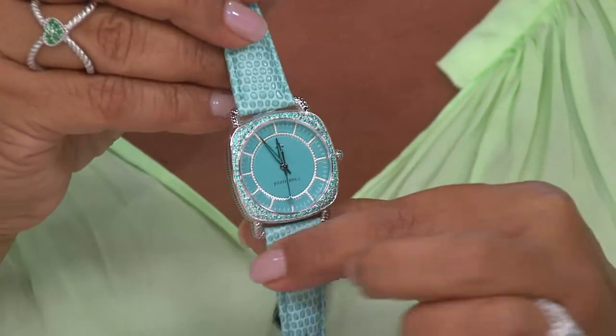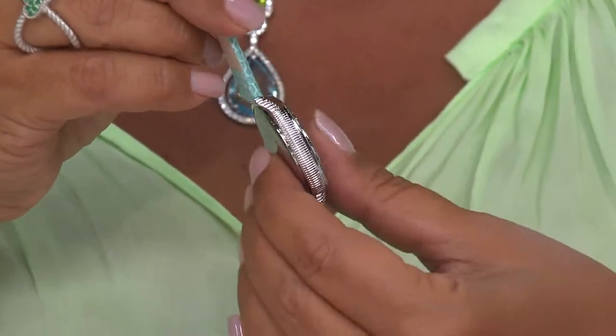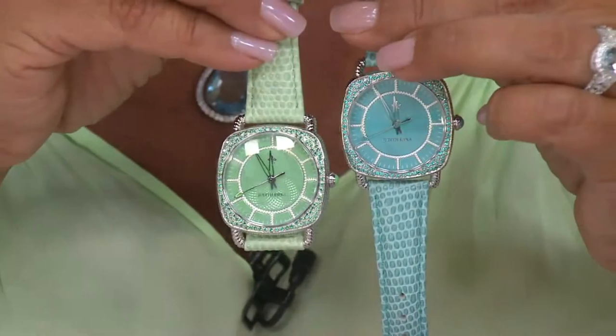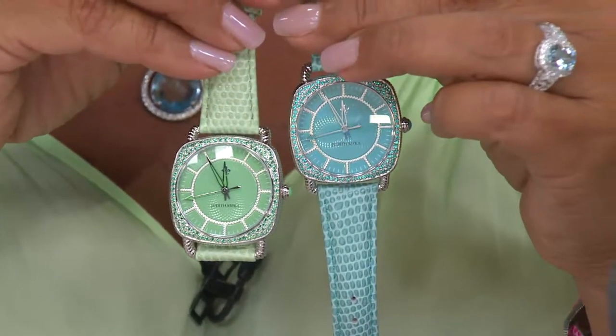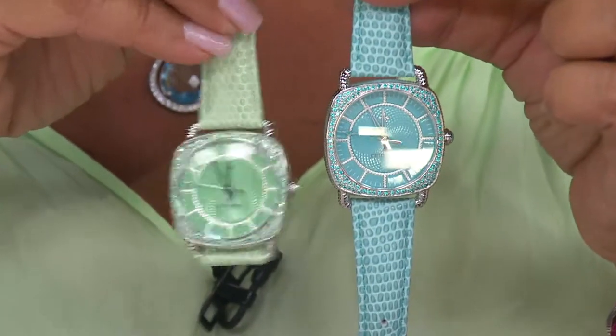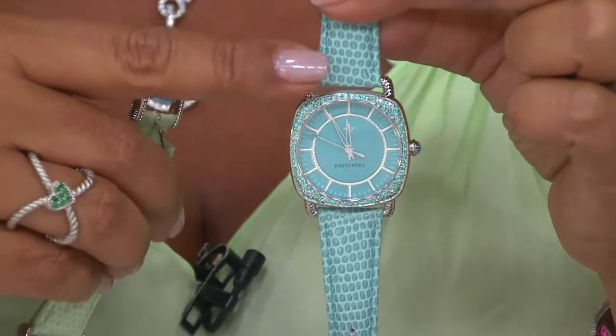If you can do it, any one of the colors works. I have the beautiful mint on and that of course works as well. What I found is that every one of the colors works — if I was wearing pink earrings, the mint looks great. It's all those soft, beautiful colors. The blue — there are only four dozen of those remaining.